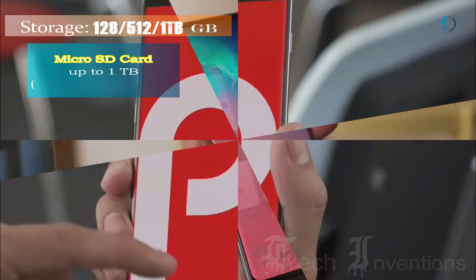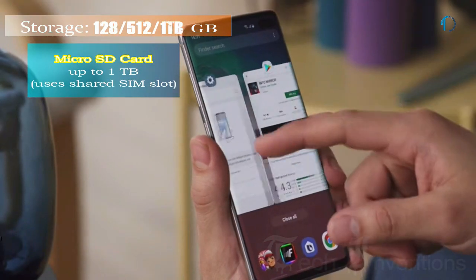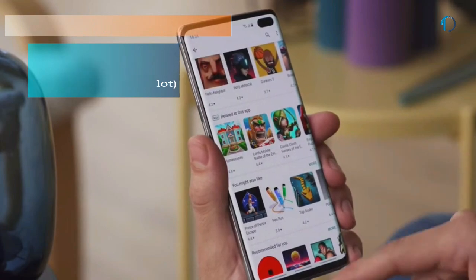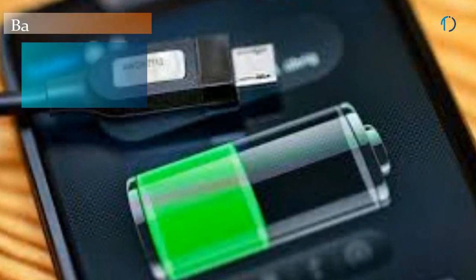It runs One UI based on Android 9.0 Pie and packs 128GB and 512GB of built-in storage that can be expanded via a microSD card up to 1TB.